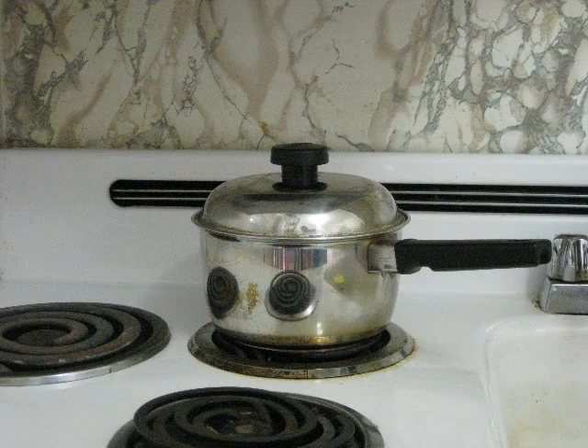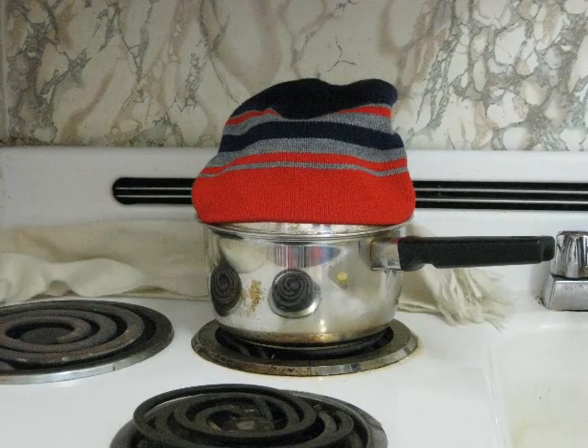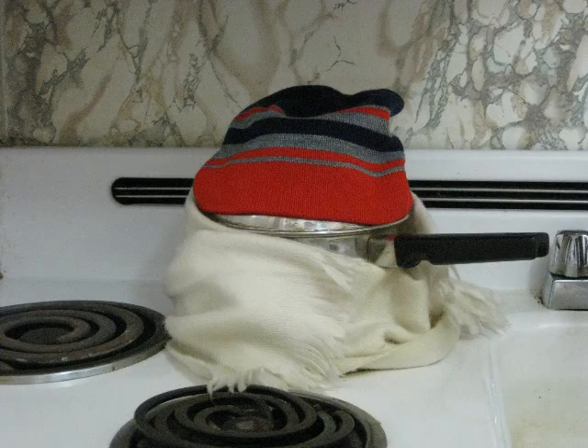So instead, turn off the stove and do what you always do to keep the heat in — bundle up. Or in more technical terms, surround the pot with insulation.